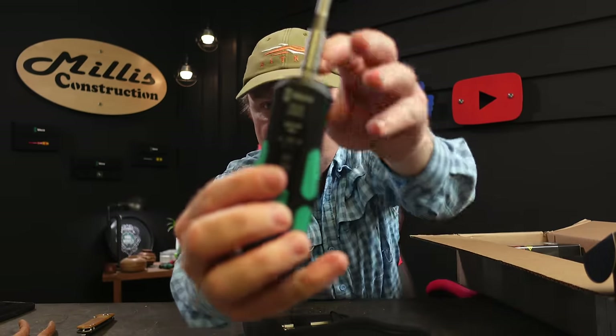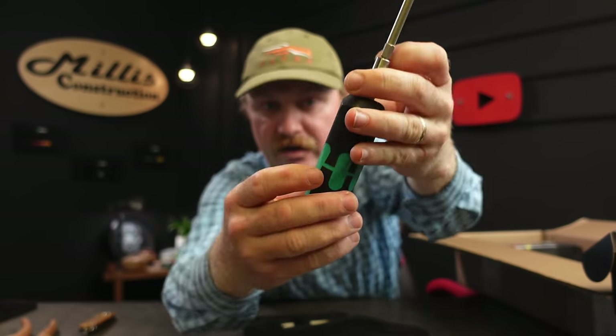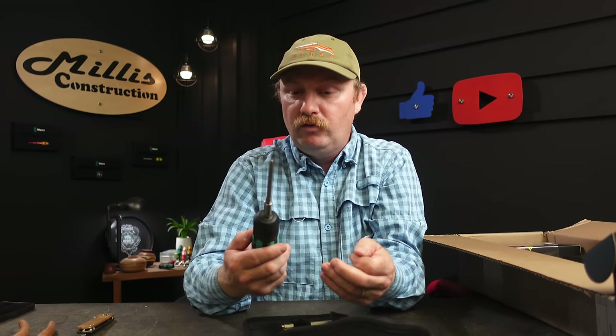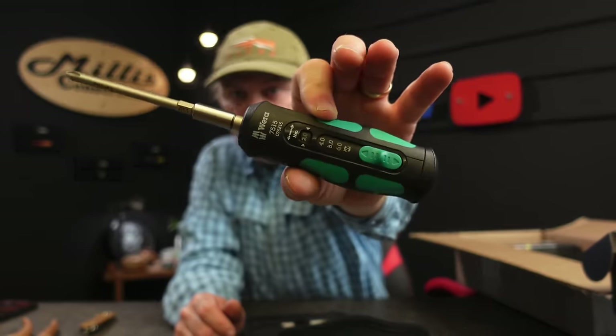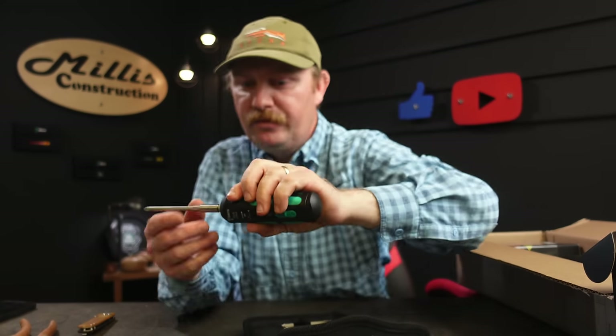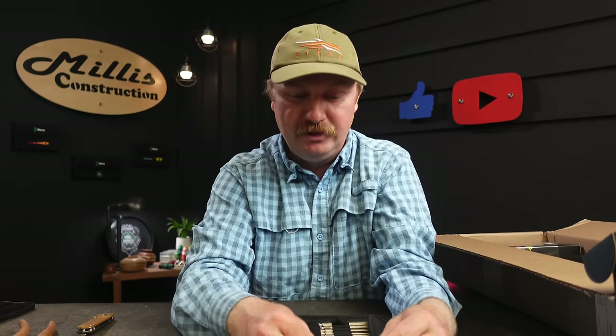You can see the torque setting right in the window — all the way from 2 through 6, and then at the end an unlimited tighten and loosen mode. Set it to the one you want; when you tighten it you'll hear an alarm when you hit your torque. I'll have something set up to demonstrate that audible alarm in the full review. That's the torque driver — model 7515. I've been wanting to add torque drivers and then Wera released these, so it was time.